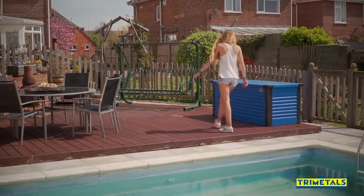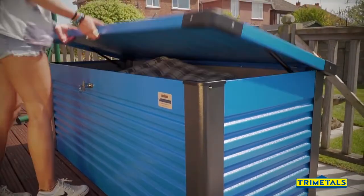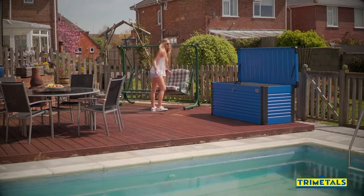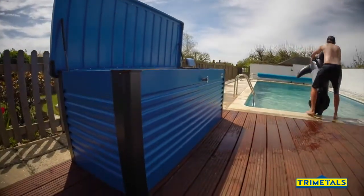The TriMetals Garden Patio Box is a premium quality, stylish storage solution. Perfect for storing garden furniture cushions, tidying away children's toys, stowing away swimming pool equipment and inflatables, and convenient storage for mobile homes.